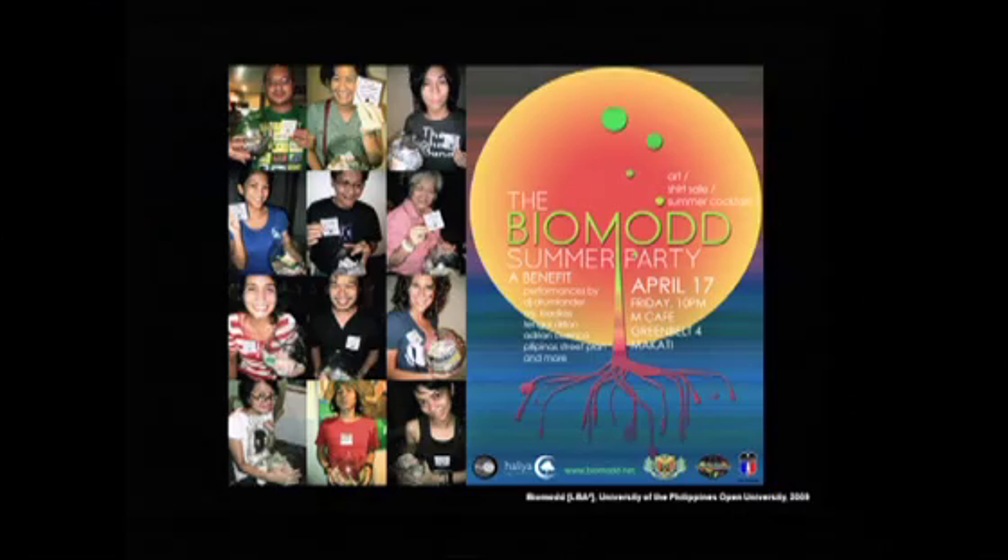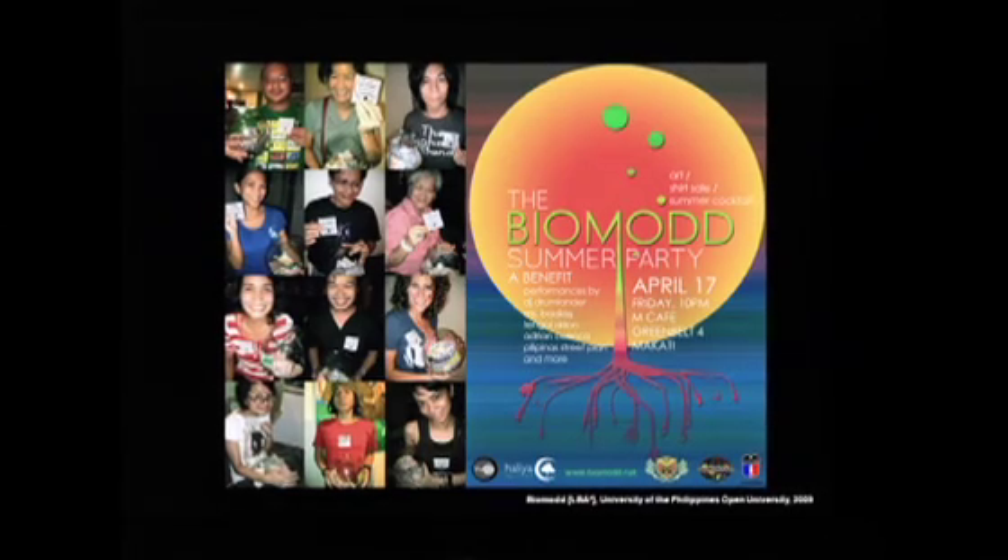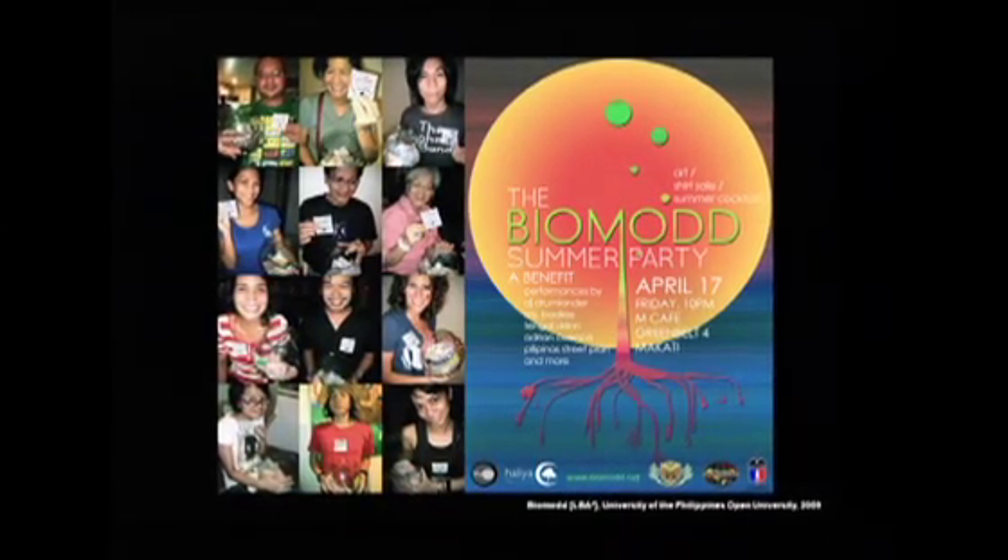One thing that struck me was the social attitude of people in the Philippines that I worked with and their sense of community building. Different events were set up to sponsor the event. It was a very interesting experience for me.